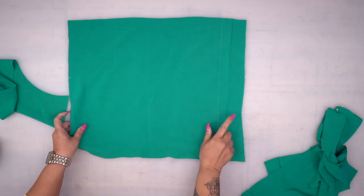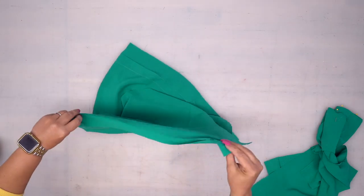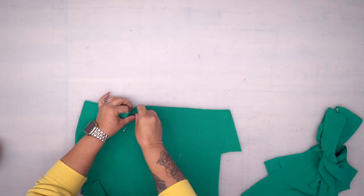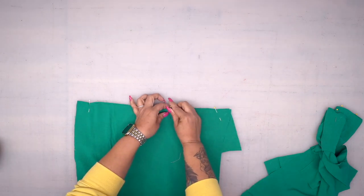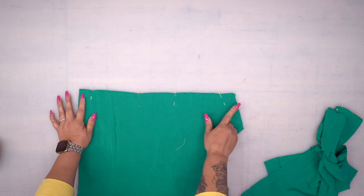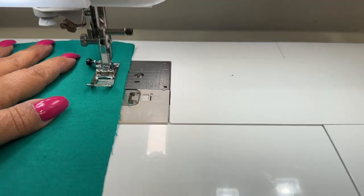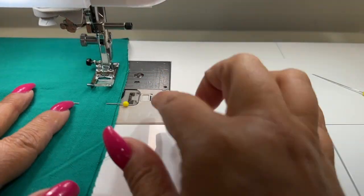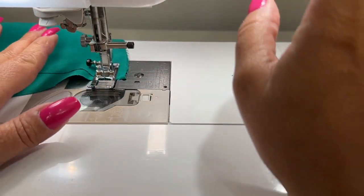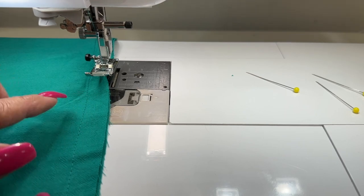You'll notice I did the same thing on the back middle, so don't forget that. You're going to do the same thing for your upper and middle back — align that notch. Take them both to the sewing machine and stitch together using 5/8 of an inch seam allowance. Then finish your seam and press the seam up. Go ahead and join your upper back and middle back the same way.